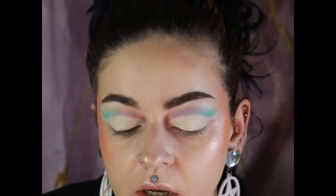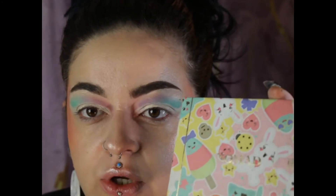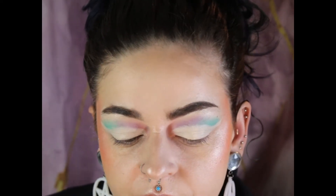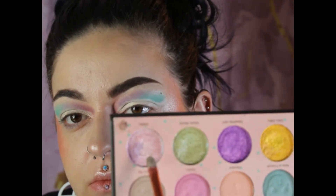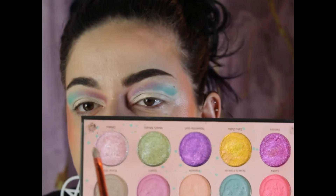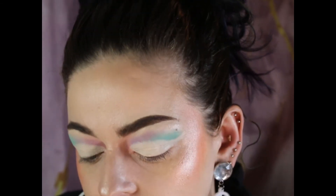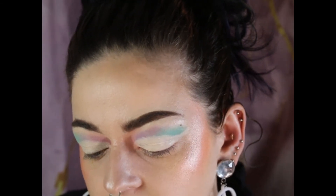I think I want to go into this Nomad Harajuku Tokyo palette. I'm going to take — I'm not going to say the name — I'm going to take that one. It's a corner shimmer shade, and I am going to place that on the cut crease that I created.